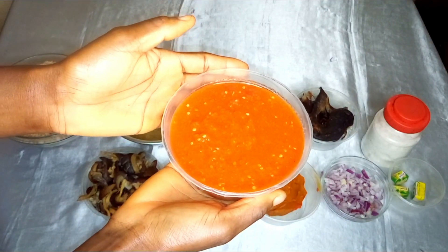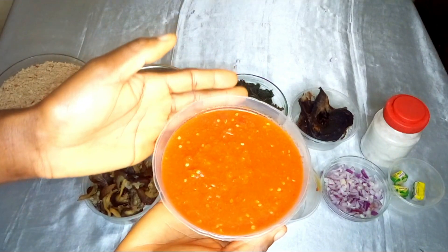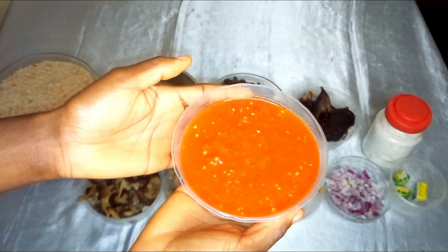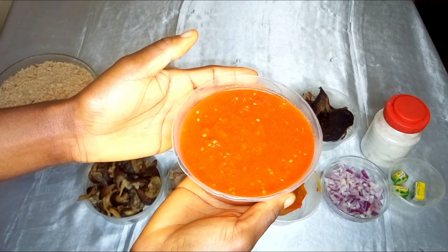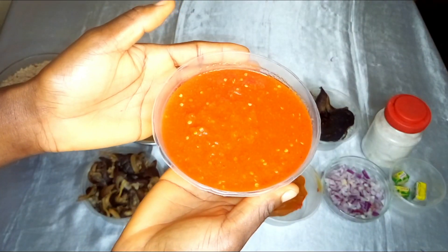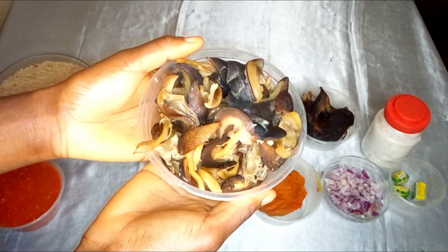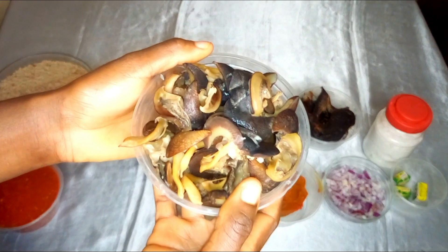The next ingredient is blended tomato paste, which consists of fresh tomatoes, fresh pepper, and ginger. After blending, I parboiled it a bit so that it gets slightly dry but not too dry. I also have here snail, which we call 'ekwam' in my language. My egusi soup is going to be very rich.